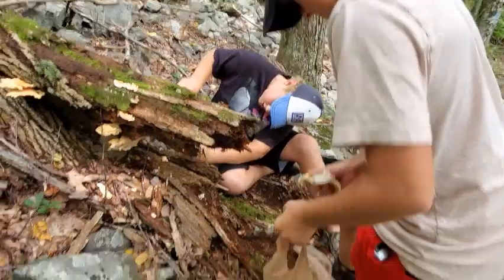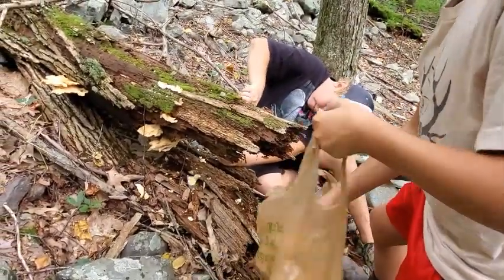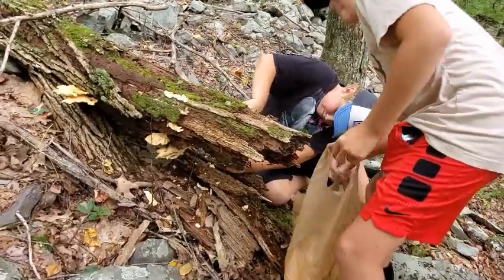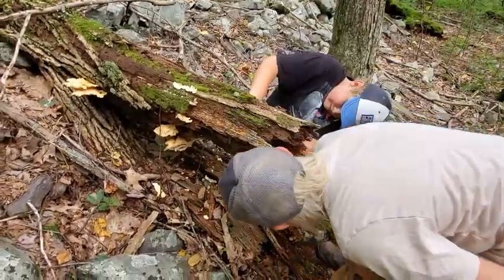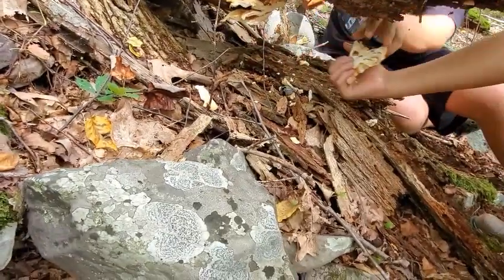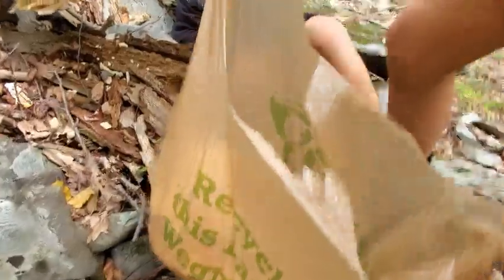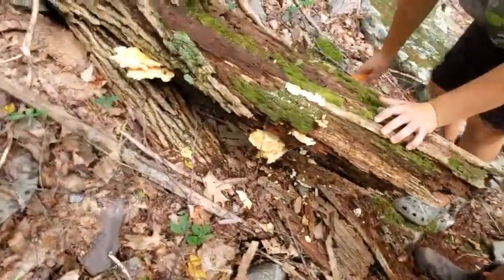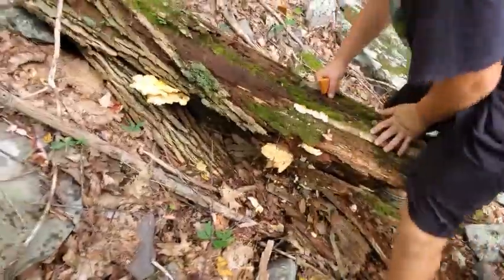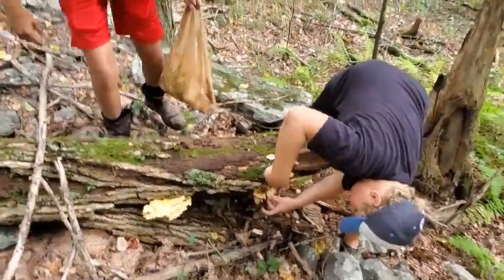Okay, there's still some more down here. This was a really big chicken. So we already have like half a bag filled with them — and this is just one group of mushrooms. There's still a bunch. I still got them up there too — three little pieces.